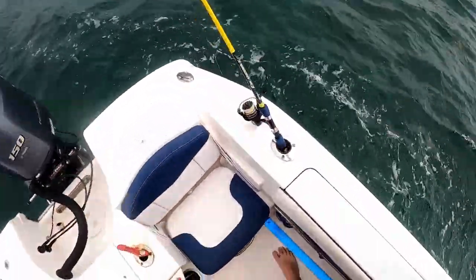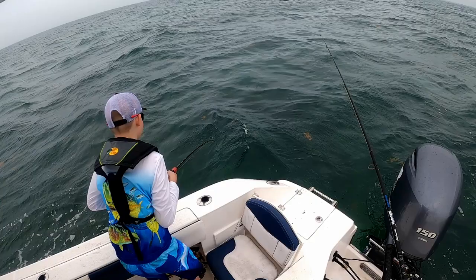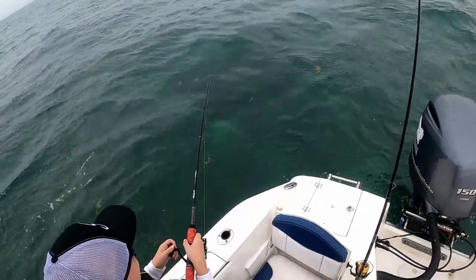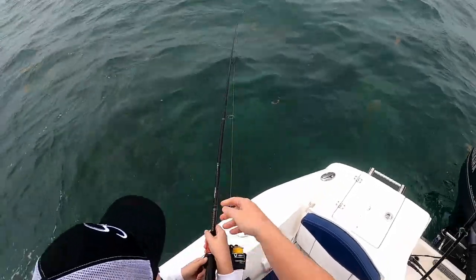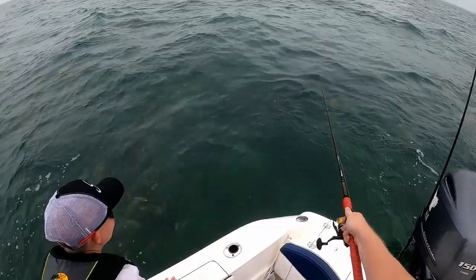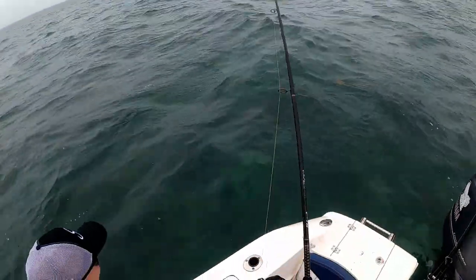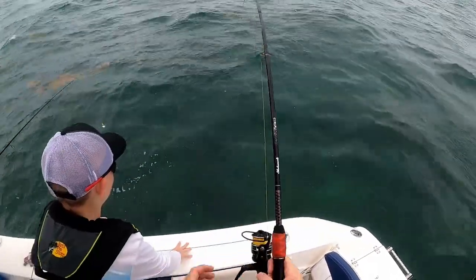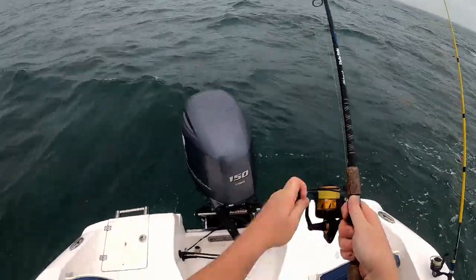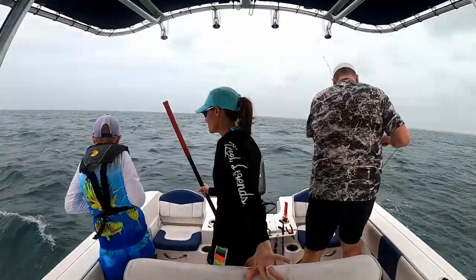I got a big one! Pick your rod up. He's got something big. Reel it in. I think you're stuck on the bottom... no, there's a fish! It's a big fish! Fight him. I got a little snapper here. Fight him — you gotta build it. I'm gonna lose him. Do it like this — stick the rod here. Pick up, reel down, pick up.